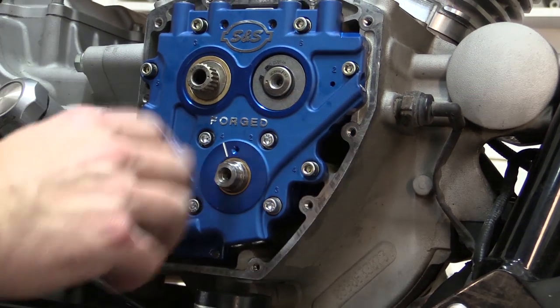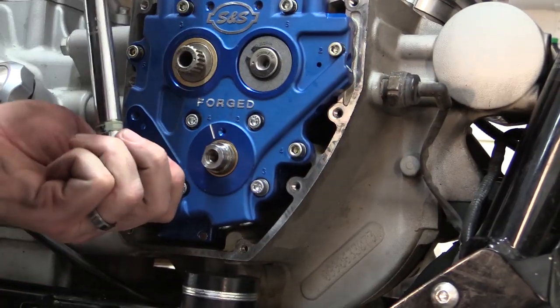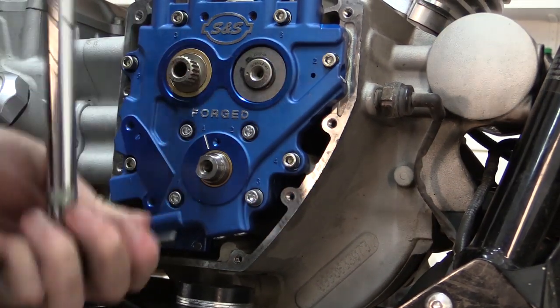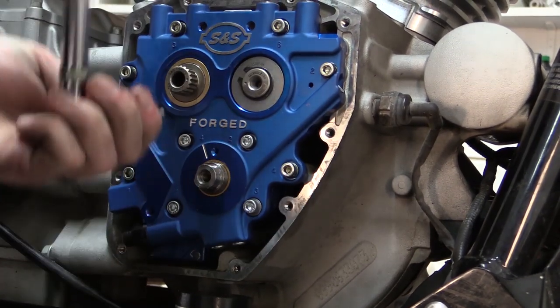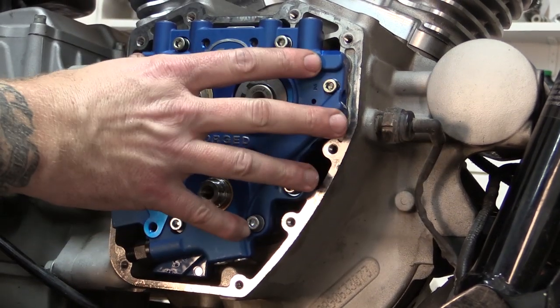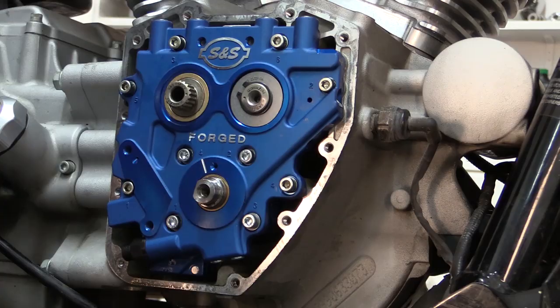And just to double check, we're going to go back over one more time at 100 inch-pounds of torque, making sure everything is torqued correctly. This would also be a good opportunity to go around the outside of the cam plate and make sure everything is still torqued at 100 inch-pounds.